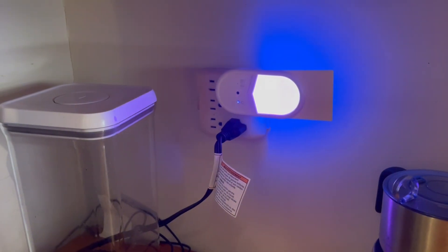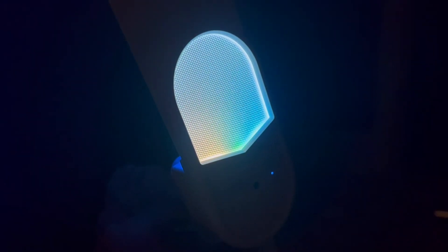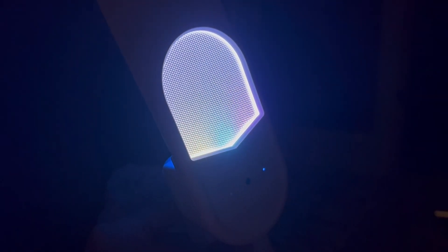You can pick any of 6 color night light modes or colorful gradient mode. The remote control gives you the convenience to operate the light from any place.